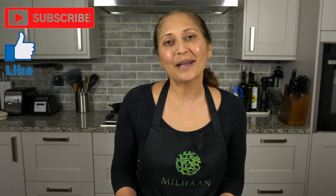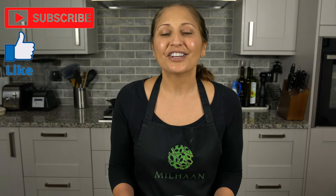I hope you enjoyed watching this video — don't forget to give a thumbs up and subscribe to my channel and I'll see you all soon for some more cooking inspiration.